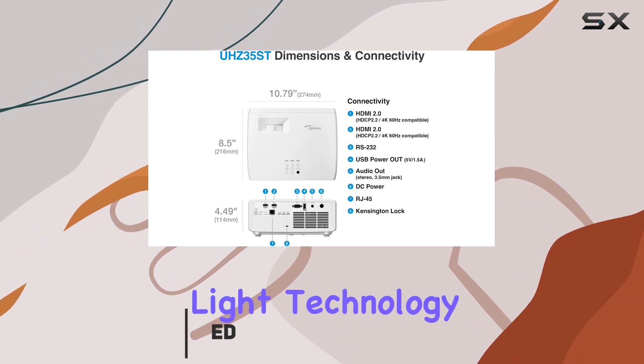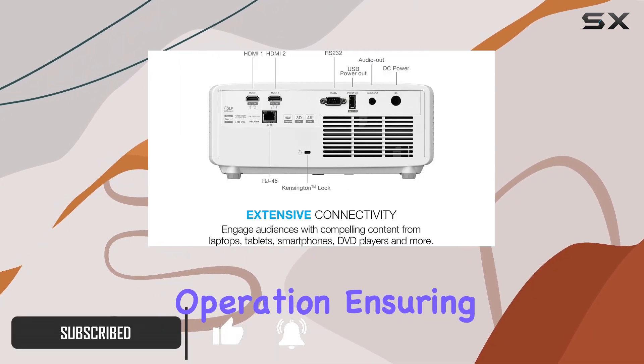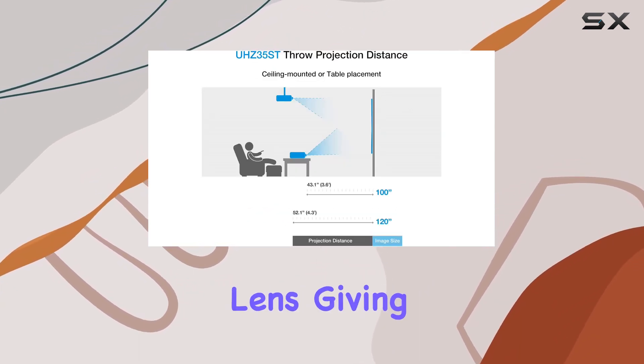With its Duracore laser light technology, you're looking at up to 30,000 hours of maintenance-free operation, ensuring reliable and long-lasting performance. One standout feature is the short throw lens,